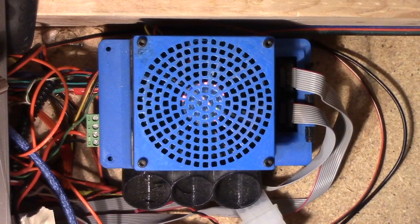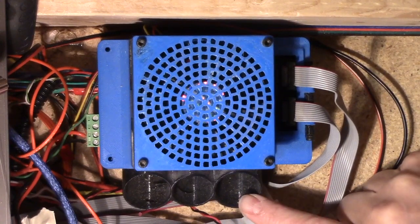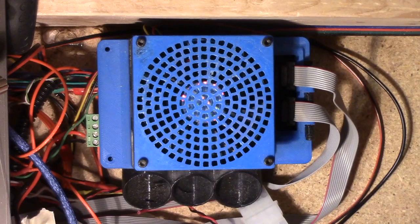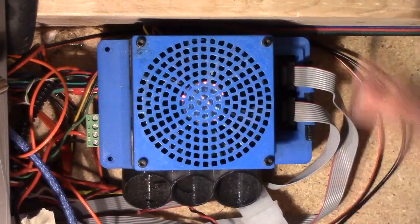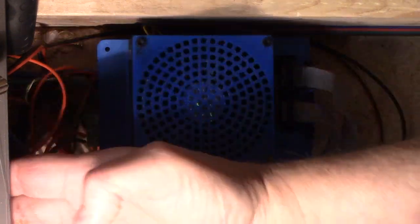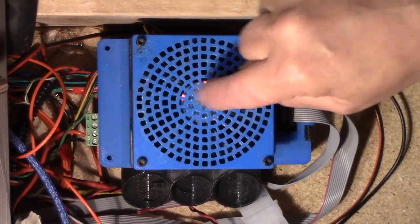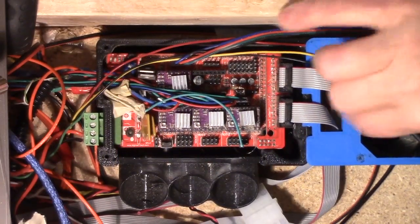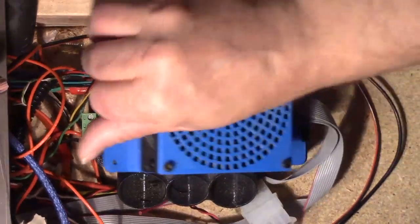Here you can see the case that I built. It was the original one with vents coming out the back, but I found I couldn't fit it where I wanted. I wanted a fan on there, and it wouldn't fit sitting up, so I laid it down and printed another fan front for it. I had to nibble away a little bit of material to get it to fit.